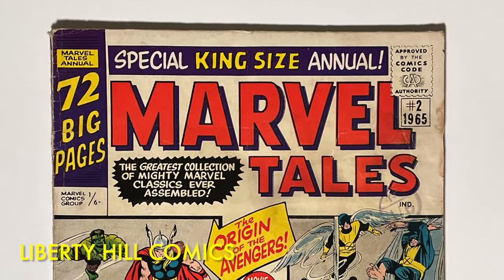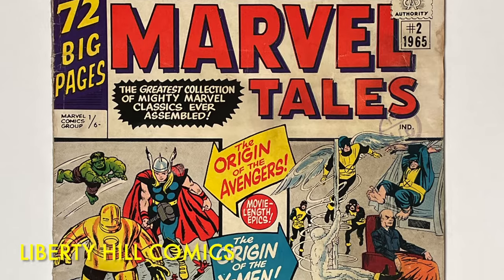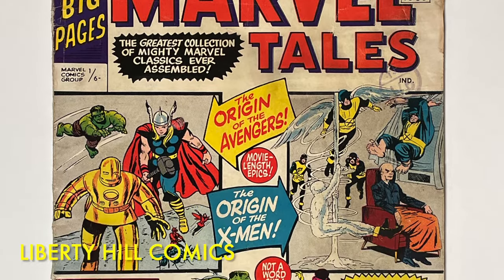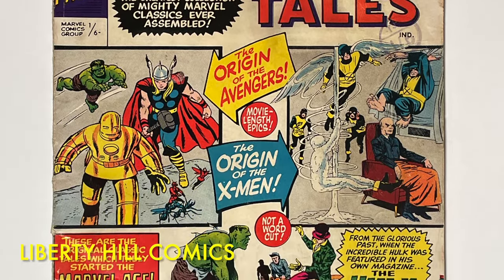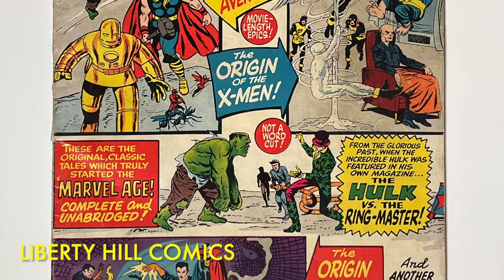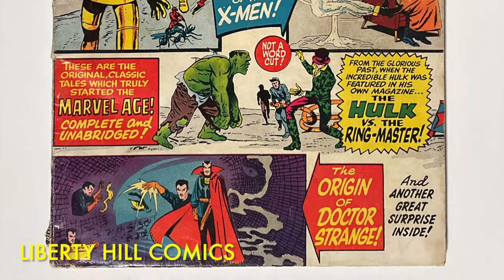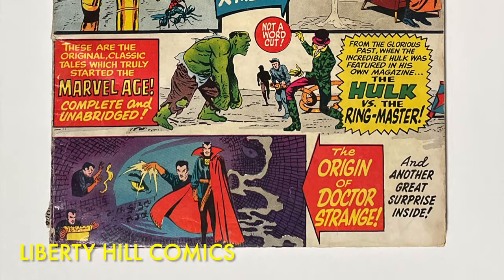What's up y'all? It's Dr. Paul with Liberty Hill Comics, where I share my passion and over 40 years experience in comic book collecting, investing, and conservation with you. Today we're going to perform a press on a very cool Silver Age UK price variant comic book published by Marvel Comics in 1965.